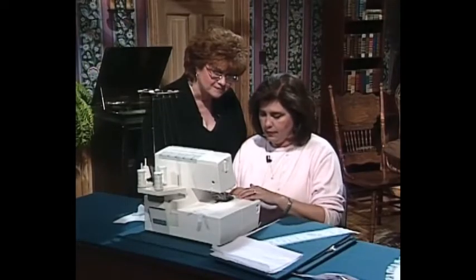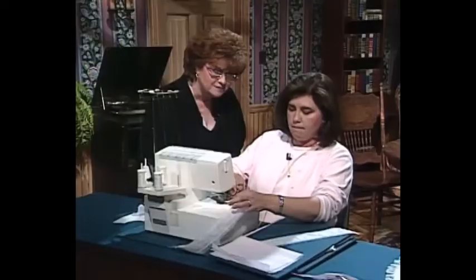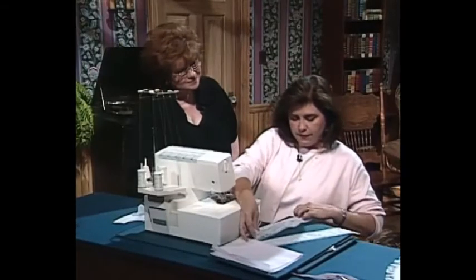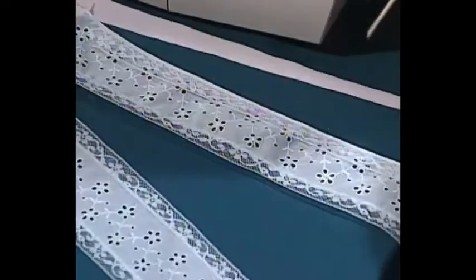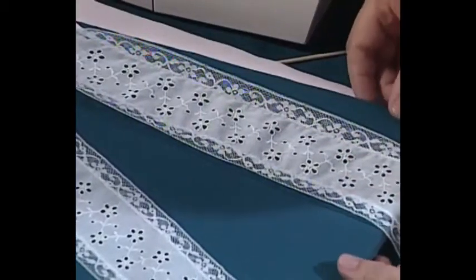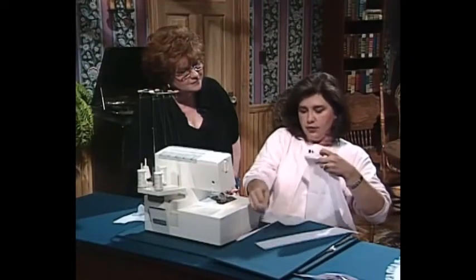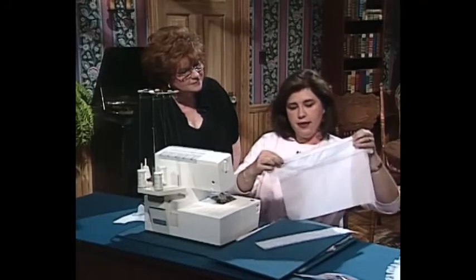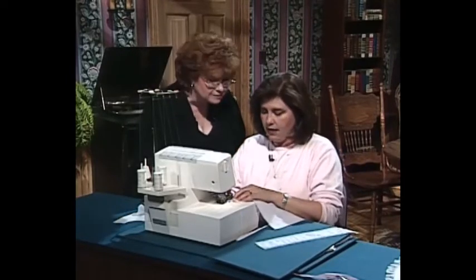We will reposition and begin sewing again. What we have done is very quickly attached this insertion lace to our piece of trim — so very, very easy. We just open it out and there you have that. What we would do is place a piece of fabric on each side of that, and then do a serger tuck. Then we will have our embellishment for the front of our bib.